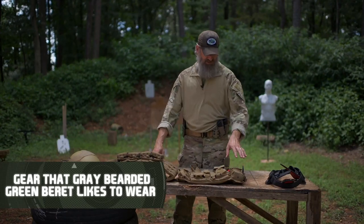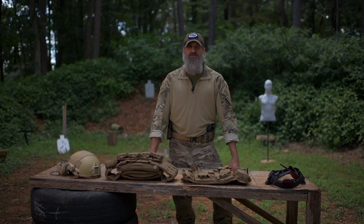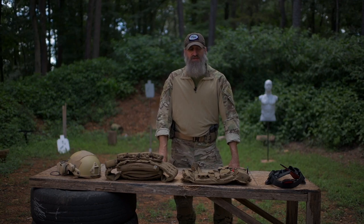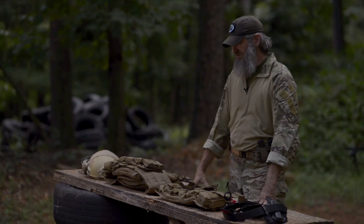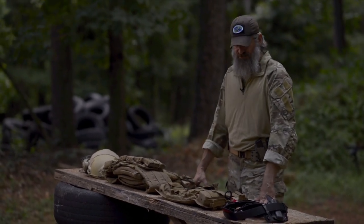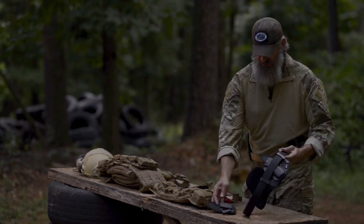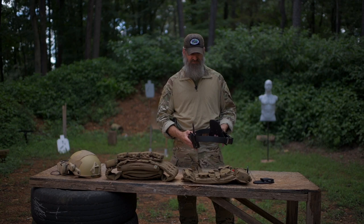One supplemental kit that is very important to my plan, both long-term and short-term, is what I call the tactical supplemental kit. Depending on your plan and skill level, yours may not look exactly like mine. It's important to me to have a concealable inside-the-waistband system to carry a basic pistol for personal defense.